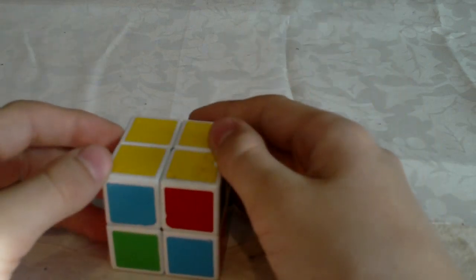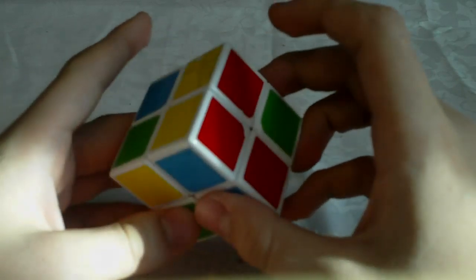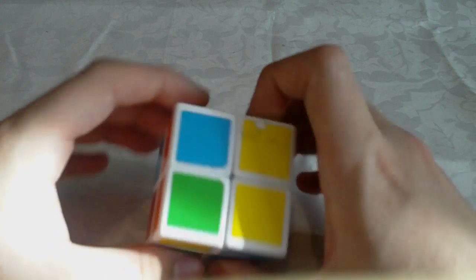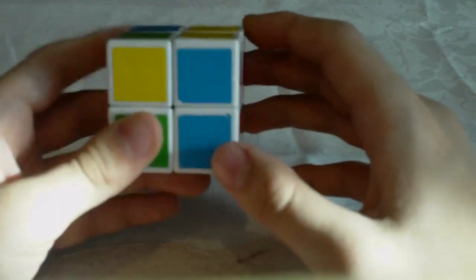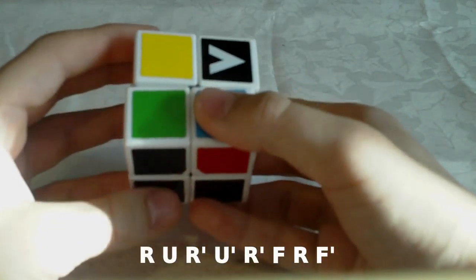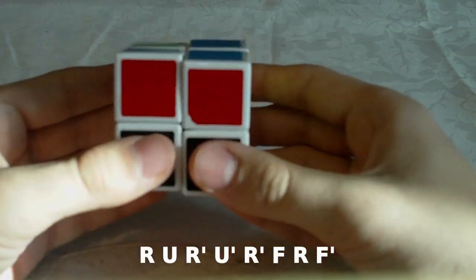That's actually the first part of the Y perm. Now the second algorithm — this is the other case, which is the second part of the Y perm. In this case we have two oriented corners that are next to each other, and these are facing opposite sides. You hold it like this and then you do: R U R' U' R' F R F'.